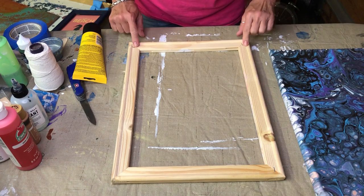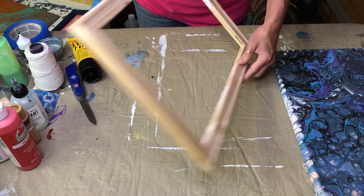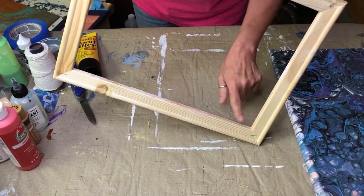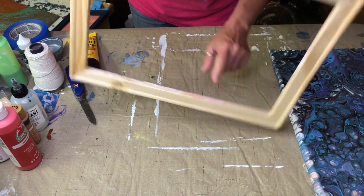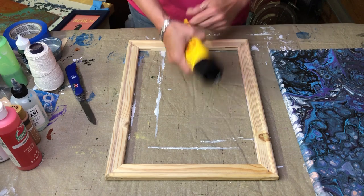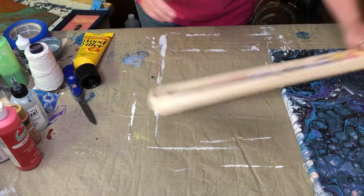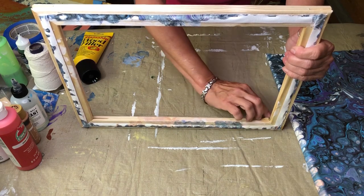I'm probably going to get these staples out, but what I want to show you first is — it comes with these little stretcher areas, but I don't want those to show. So I'm going to take some wood filler — a stainable and paintable wood filler — and I'm just going to come in here and fill those little spots.